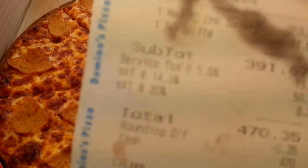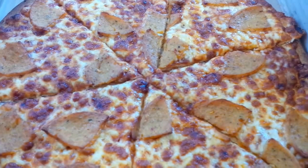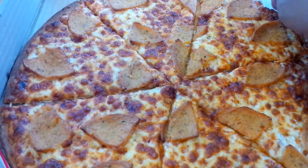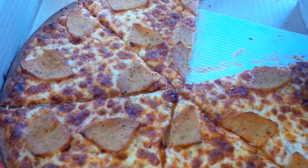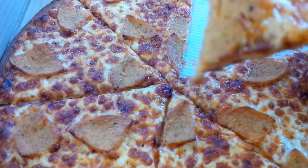There's a service tax of 19 rupees 60 paise total — I feel that's a little bit of a ripoff. Domino's, you need to change the way that you charge us. 470 rupees 35 paise comes in total for a pizza like this. It's not bad, it's for lunch, it's pretty good. So on to the pizza — let's try out this thin crust chicken salami and cheese pizza.